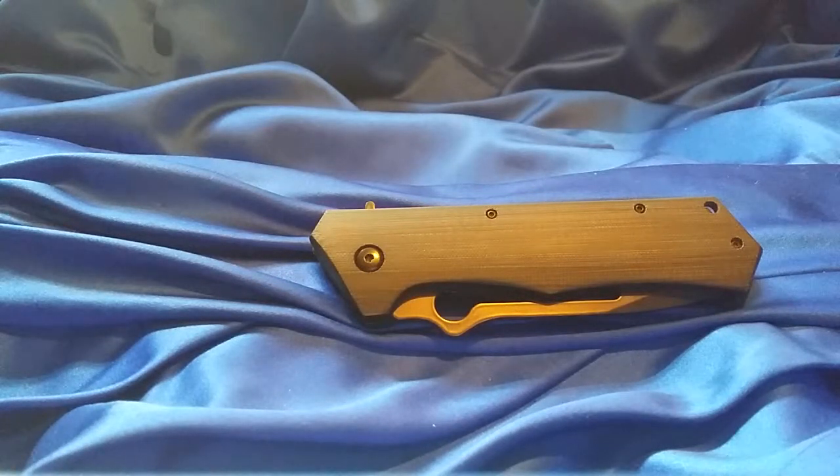Alright guys, this is going to be a review on the Camulus Beast. This thing's huge — it's ginormous — but we'll go over the specs for all of this.